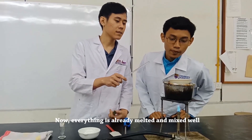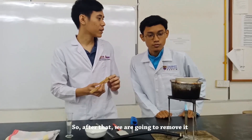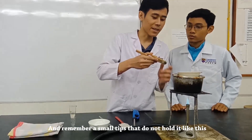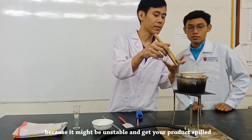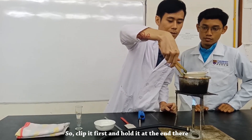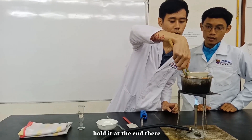Now everything is really melted and mixed well. So what's next? After that, you are going to remove it. And remember, do not fold it like this because it might be unstable and then you will get your product spilled. So save it first — fold it at the end.